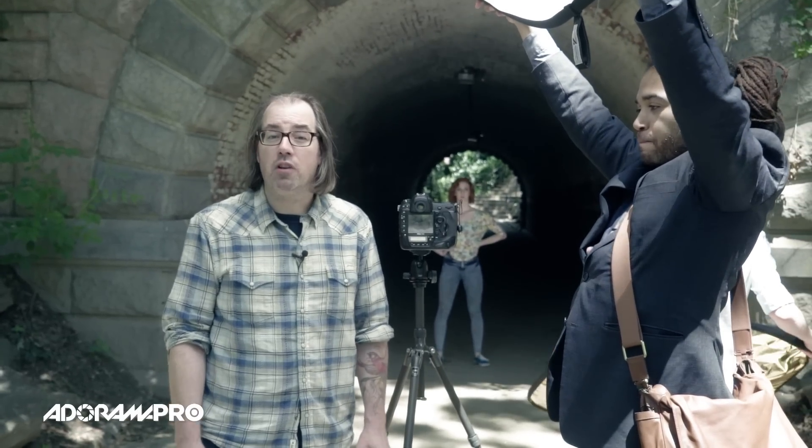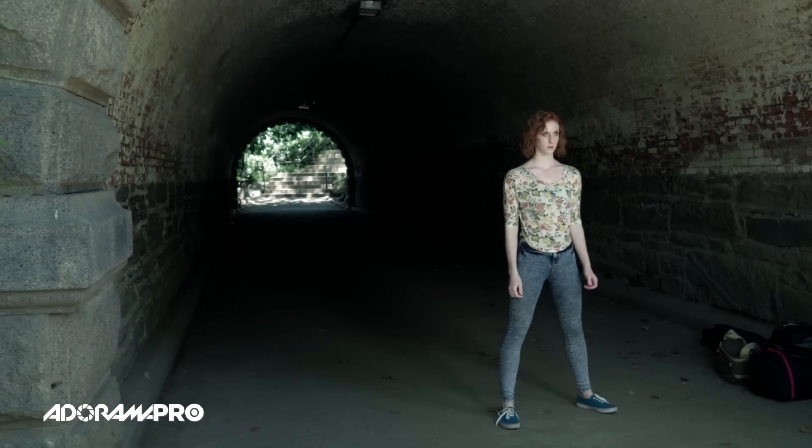Hey, this is Daniel from Adorama. Today we're in Central Park and we're going to shoot a few different portraits. There's going to be a series of videos — the next few we're going to cover a lot of different techniques out here, but the first thing I want to talk about is using reflectors. This is the first tool that most people go to when they're working in natural light, and I want to talk about how I'd use it and my thought process.